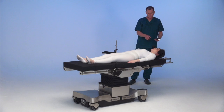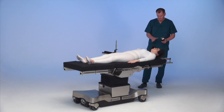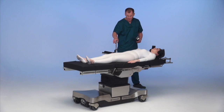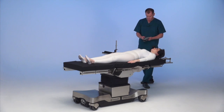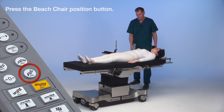We have removed the normal head piece and placed the Allen helmet on the table. We have the planing arm board, and we've also added the post for the body strap that will go across her once we get her in the beach chair position. She is currently intubated and ready to go for surgery, so we're going to hit the beach chair button on the table and start the process.